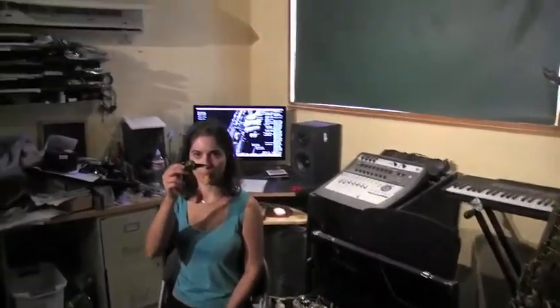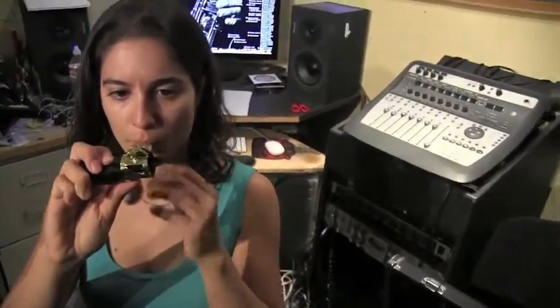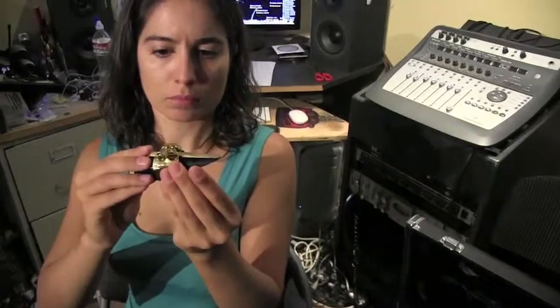You'll notice that the mouthpiece has a ligature on it — that is the clamp that holds the reed in place. Let's move that out a little bit, Manuela, so that we can slide the reed underneath. Now grab that reed; we're going to put the flat side down, and the tip of the reed goes to the tip of the mouthpiece.